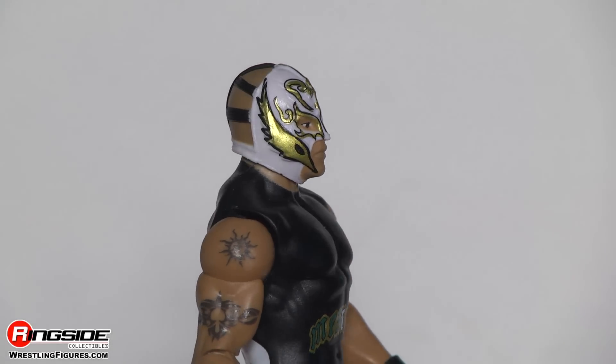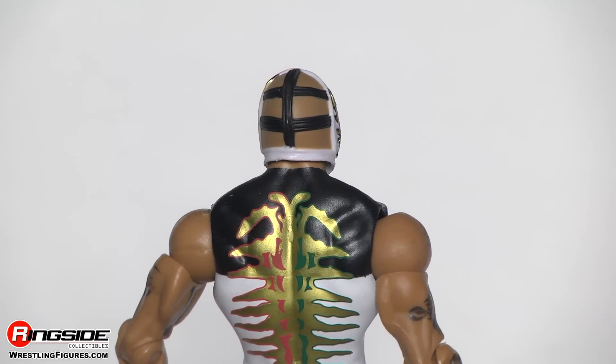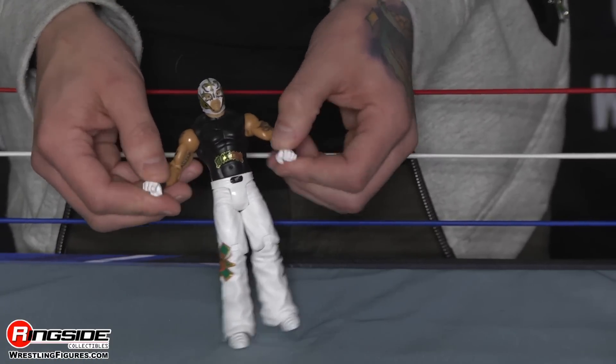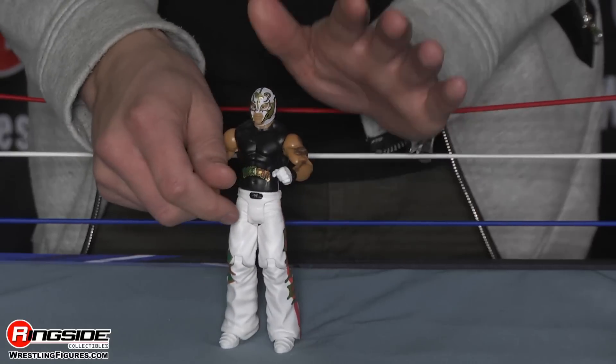Look at both of his arms — he's tattooed, you can see here and here. And he's got on his black wrist guard tape with his white gloves. They kind of remind me of a mime.